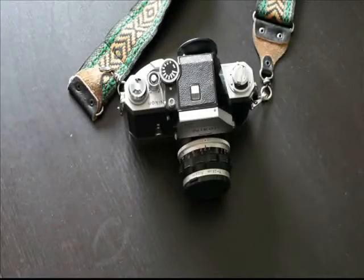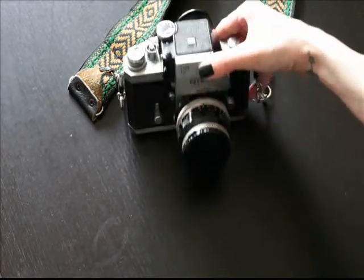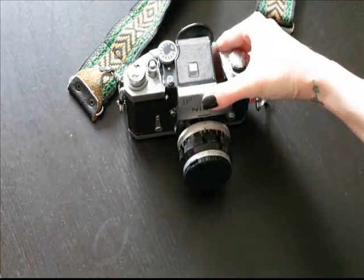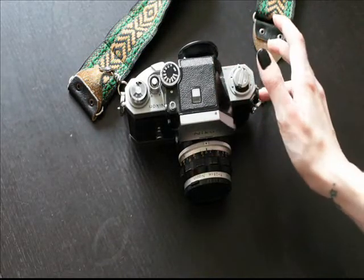Hi guys, so today I'm going to be loading film into my camera. I got this camera for my birthday and I've never shot film before. I shoot digital, so this is a new experience for me.